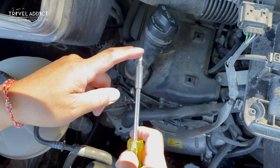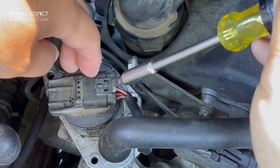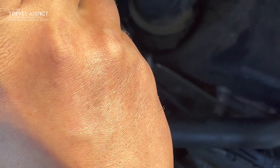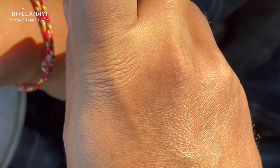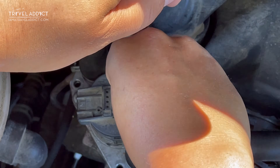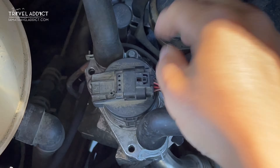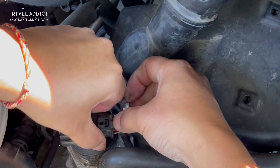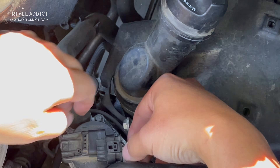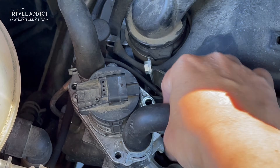Next, use your flathead screwdriver to pry that white plastic locking tab back a bit without removing it — that's really important, because while recording this I forgot and pulled the white tab out completely. It's not the end of the world, but it was a pain to try to push it back in later when putting things back. With that locking tab partially pulled out, you should be able to push the entire tab down and pull the electrical connector out; just stash it to the side and out of the way.